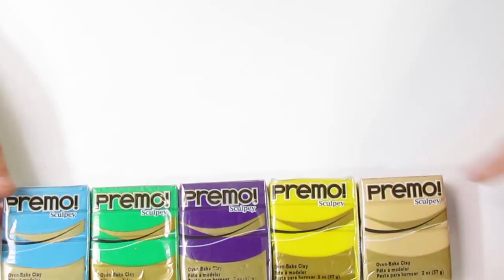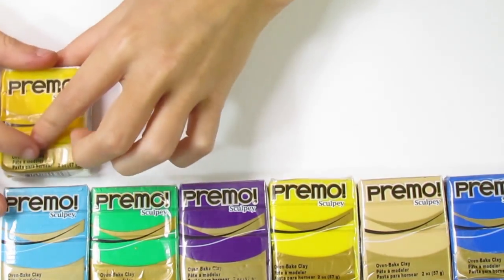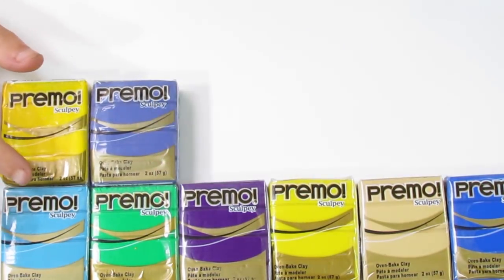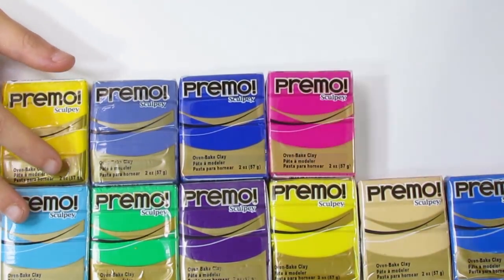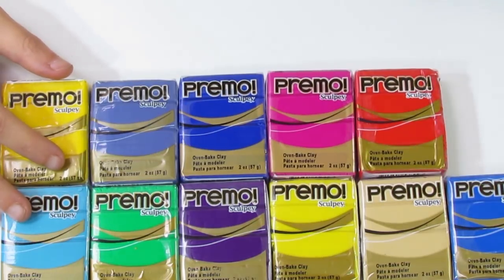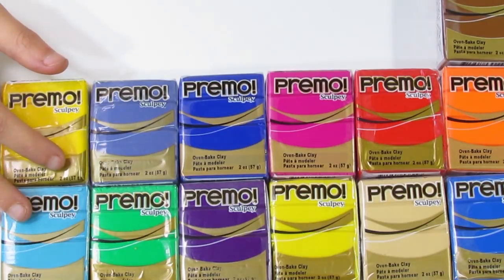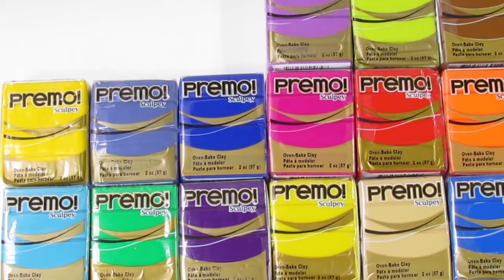What I'm showing you here are the ones that don't have effects — not the micas, glow in the darks, or glitters. I don't have all of the colors, but you can see there are a whole bunch. It really is quite a vast array of colors, and these are just the ones I have at the moment — there are quite a few more.